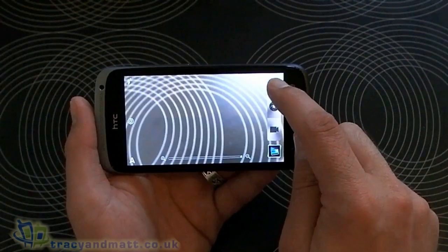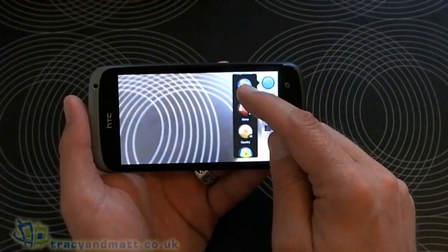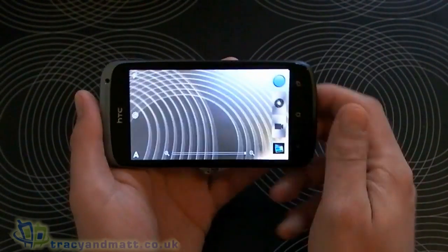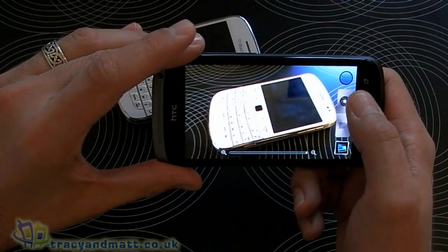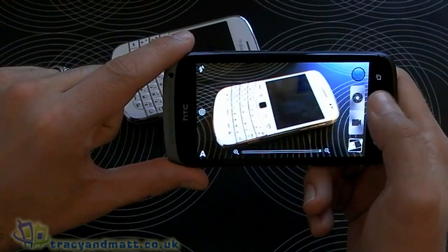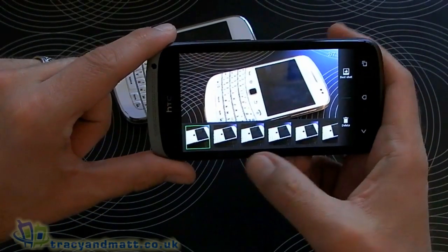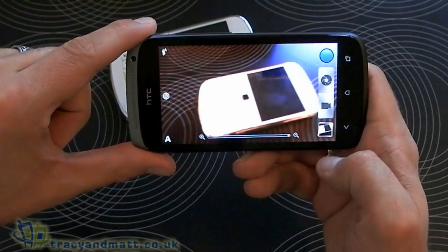That blue button at the top right is for effects — there are lots of different ones: distortion, depth of field, dots, monochrome, grayscale, etc. And at the bottom we have our preview field. Let's just test this out — nice and quick. Like on the other One devices, if we hold down the shutter button we get a rapid-fire burst, and then we've got the option to choose the best of all the shots taken.